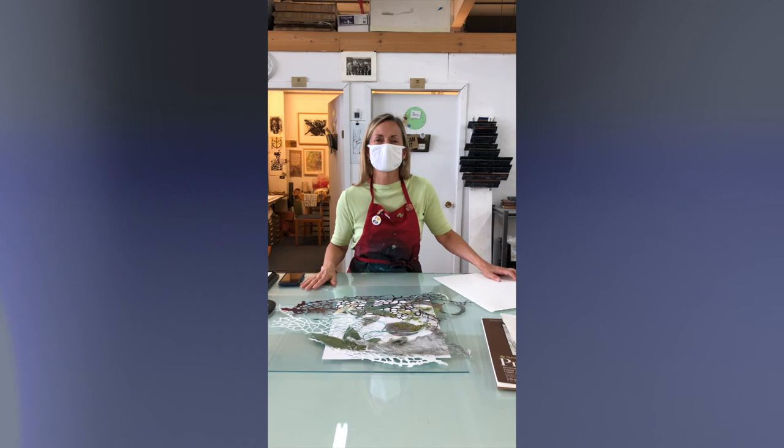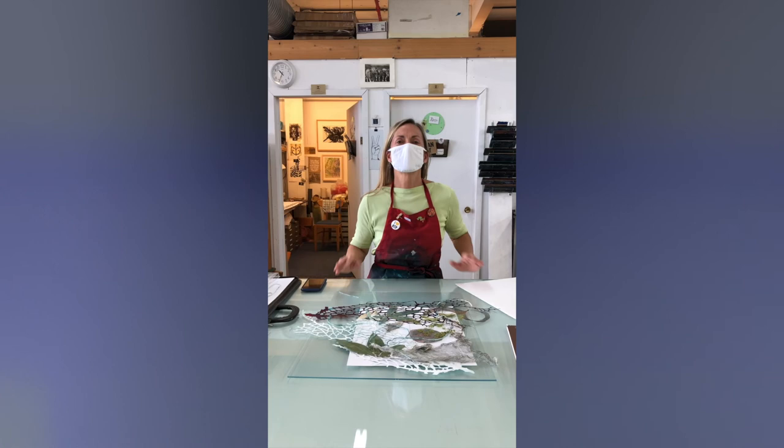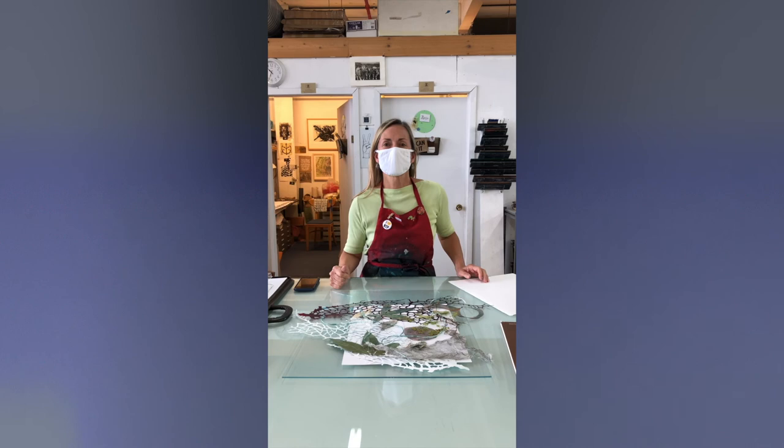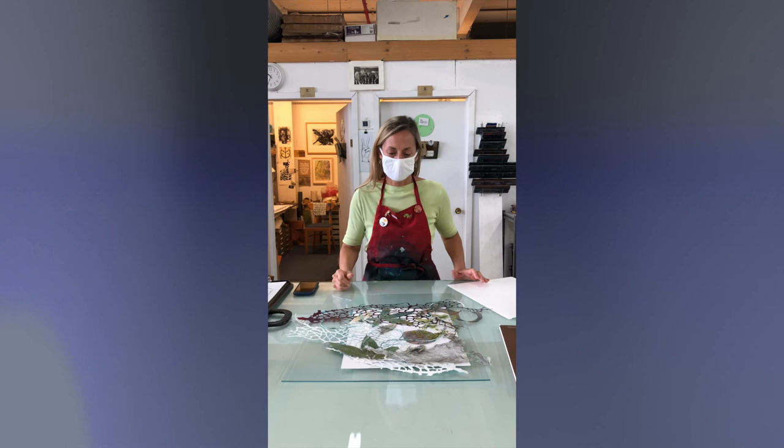Hi everyone. I'm Lisa Schoenberg. I'm a resident here at Zygote Press, which means I can run a little space and work here whenever I want. Right now we have to work on a limited basis with very few people and socially distance. My videographer is 10 feet away and no one else is around. So anyway, I'm going to show you how to make cyanotypes.